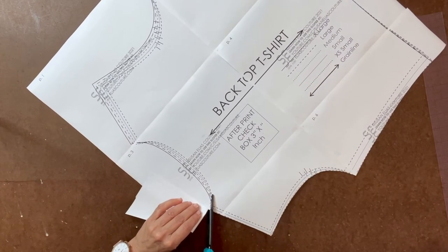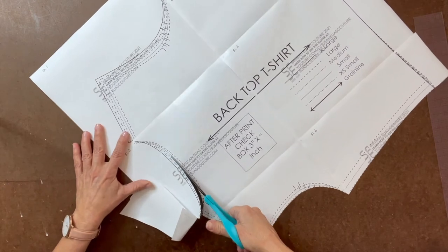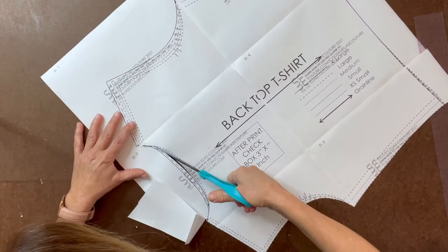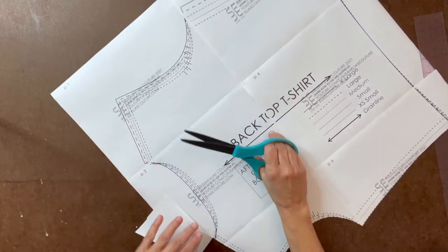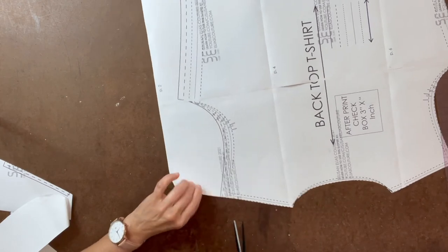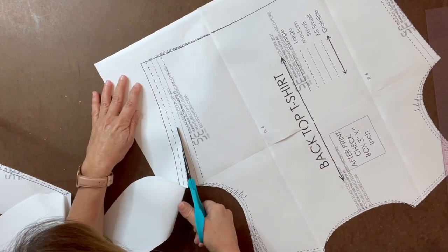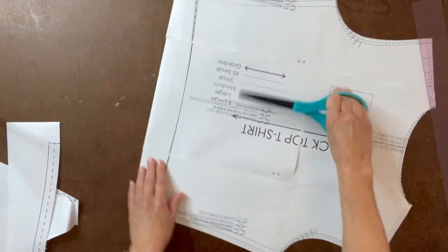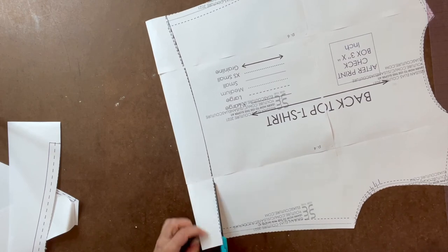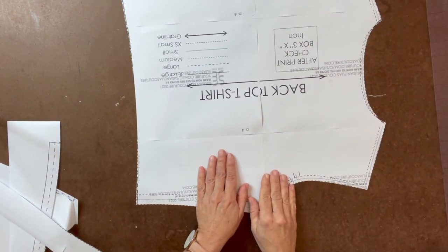Be very careful to find the correct gray line for your size. Some lines will blend into one main line — that's fine, just follow the lines. I'll do that to all the pieces and be right back.